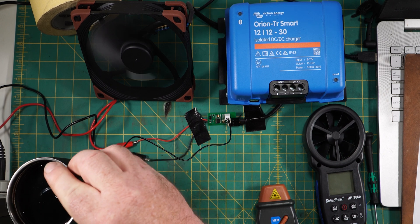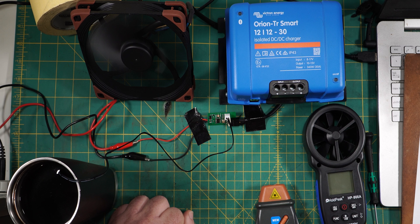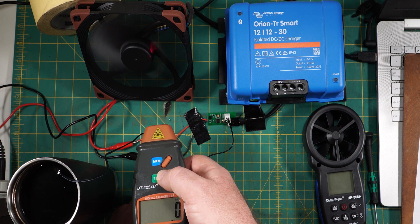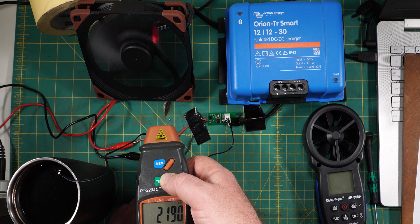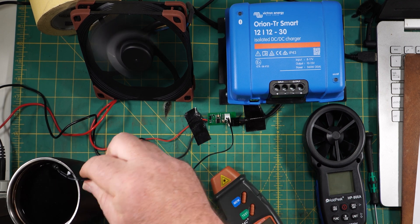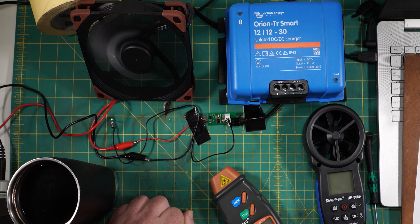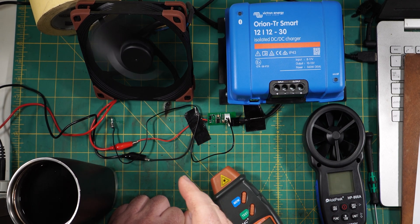We've got some hot water here. Let's dunk that temperature probe in the hot water and see if it starts ramping up. You can probably hear the fan in the background — I'll confirm it with the tachometer and it should be at 100% duty cycle. It's sitting at about 2,200 RPM. So it works. Now we'll take the temperature probe out and eventually, after it cools down, it'll slow down the fan as well. There we go — you can probably hear it slowing down now.